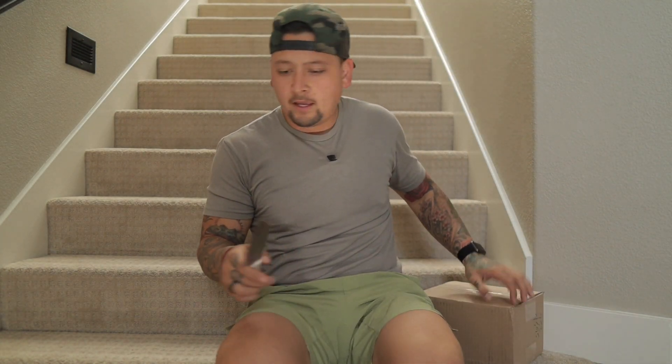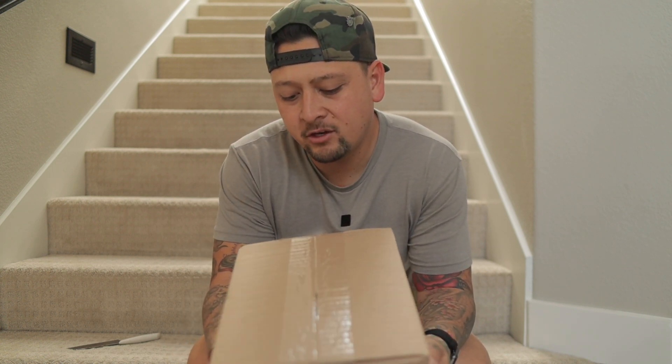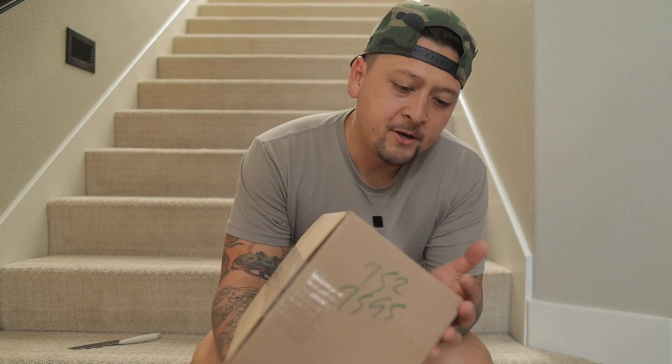Every once in a while I get these cool emails and these products where they say, hey, we're going to send you something, open some stuff up. I purposefully do as little research as possible because I know they're probably sending this to a lot of people, and hopefully you guys find this video and unbox it with me. So here's one of those videos.